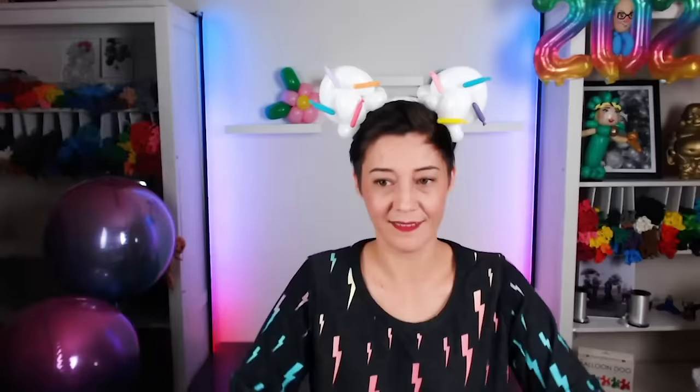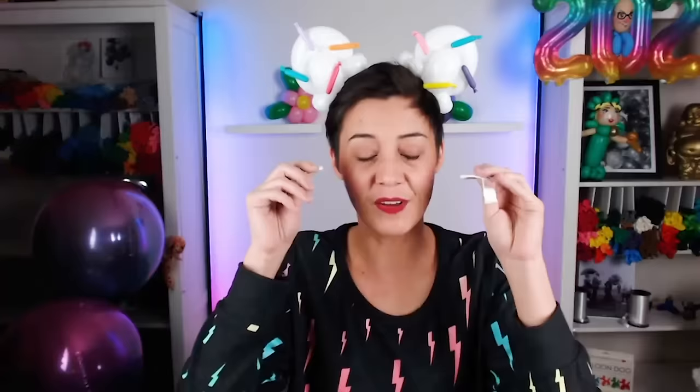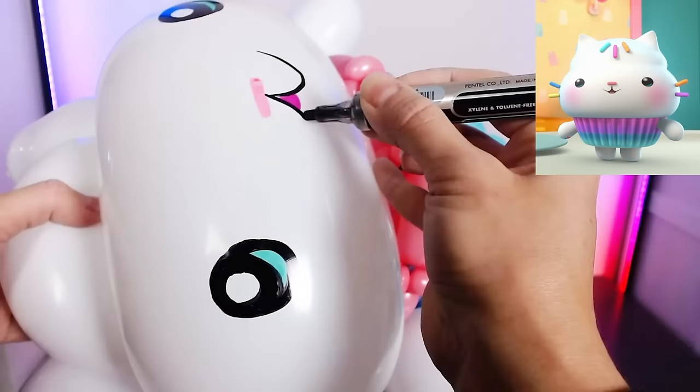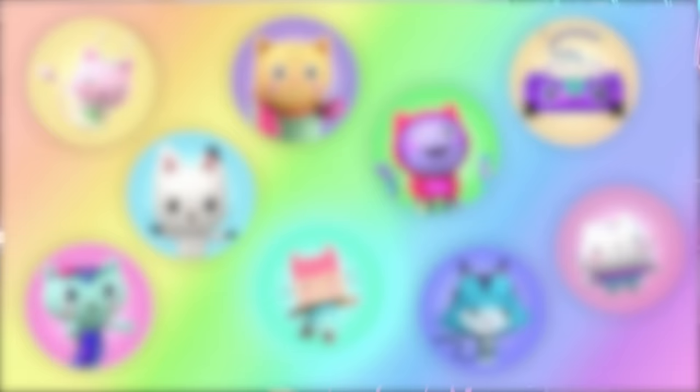Thread the arm through the cupcake wrapper. Cakey! So adorable! But we do need ears. For the ears, I'll be using heart-shaped balloons. It's a lovely little heart. We need to do a little bit of artwork on the face and, of course, sprinkles. Here we go. Cakey Cat, but no sprinkles yet. We definitely need sprinkles. Sprinkle party! The nose. I love it!